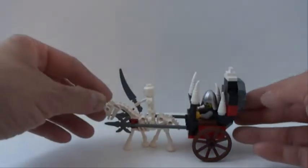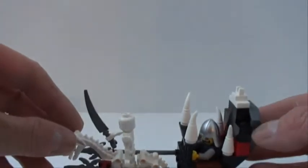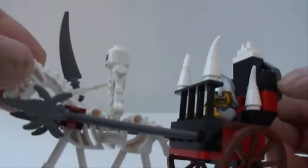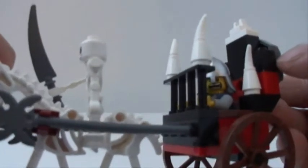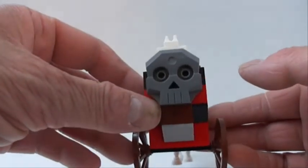The fourth build is Castle Chariot. As you can see, our knight's getting hauled off to jail and he's pretty scared. I like the design on this — really cool looking.